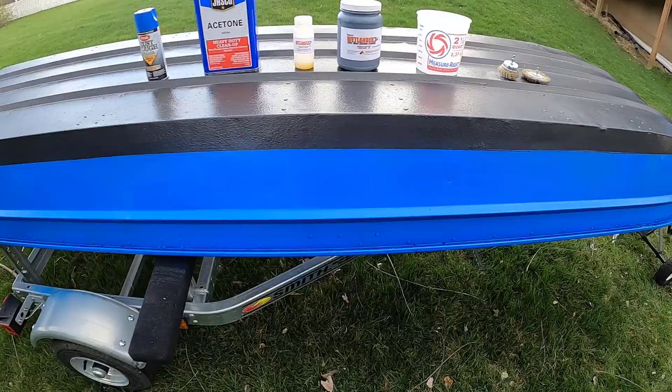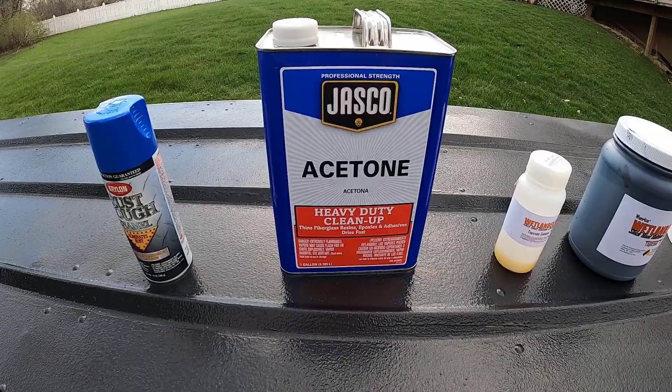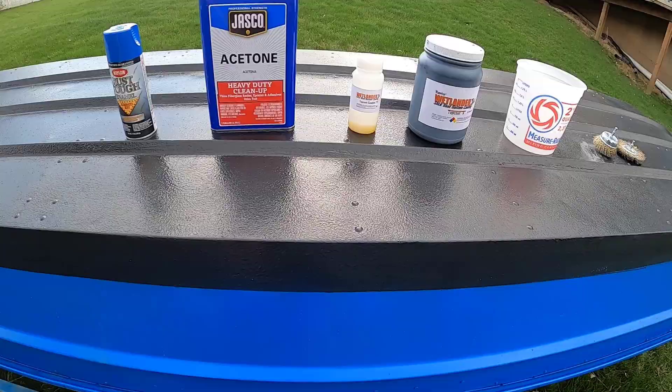I pretty much just sprayed the whole boat — all the areas I wanted paint, just sprayed them up. I prepped them a little bit by wiping down with acetone, but I didn't really sand the whole boat or do anything like that. I wasn't too worried about it — I can always touch it up if I need to.